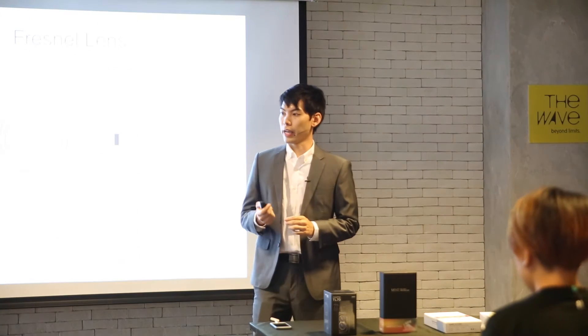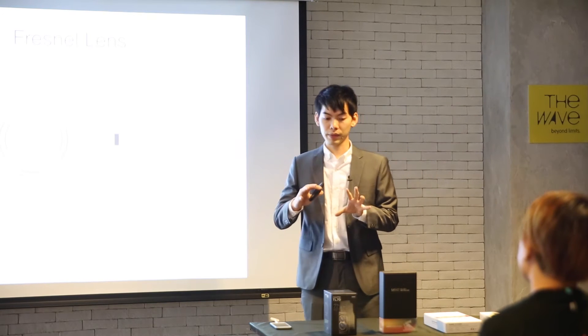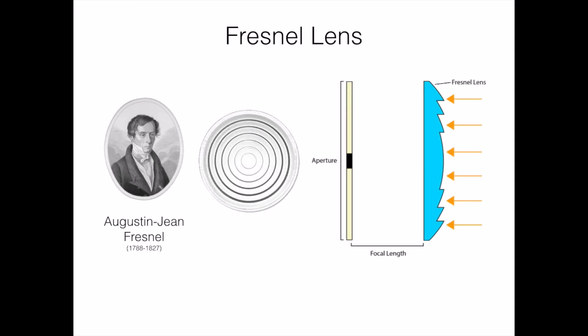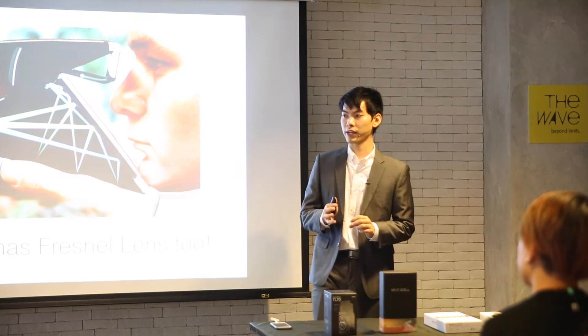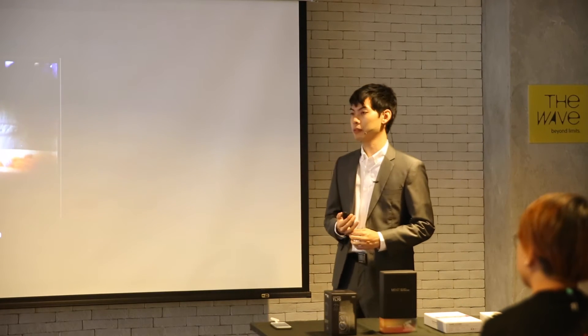We realized what they did was use a fresnel lens to brighten the viewfinder. A fresnel lens converges all the light onto a single plane, and that is exactly what we needed for the TL70. If you're an SX-70 user, you'll find there is also a fresnel lens in the SX-70, and that's what makes that viewfinder so bright.